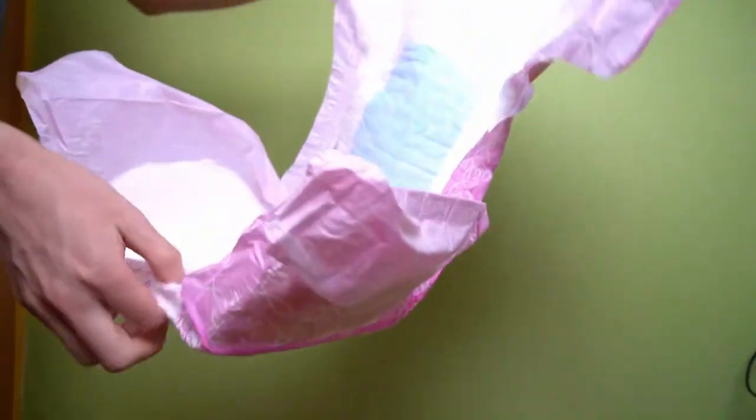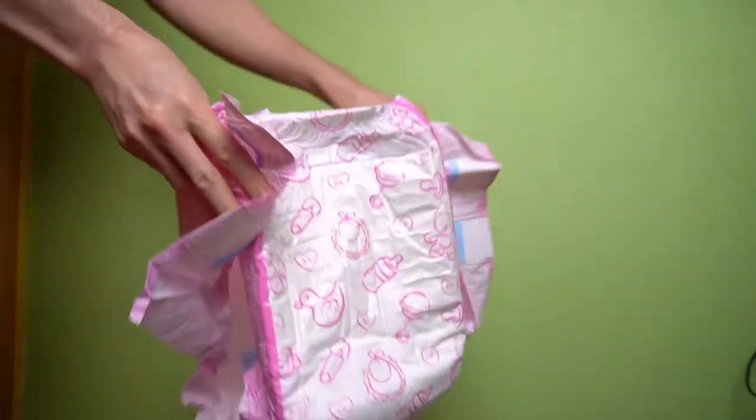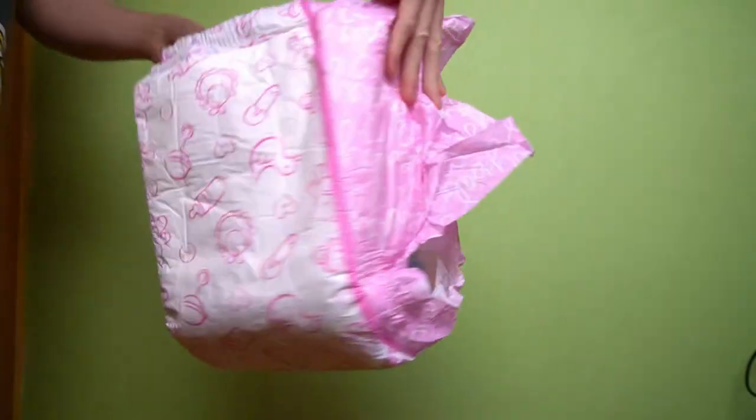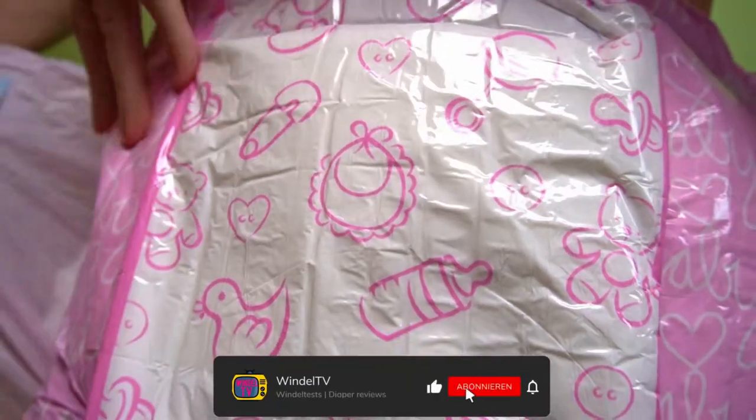Now I'm going to put the diaper on to see how it works and if it feels comfortable when worn. If you like tests and other videos about diapers, you can subscribe to my channel — the subscription costs nothing and you will be informed by YouTube when there is new content.